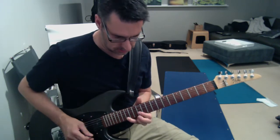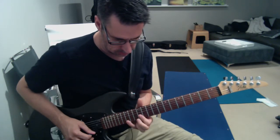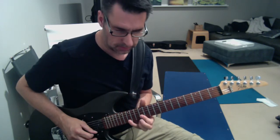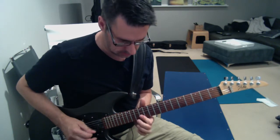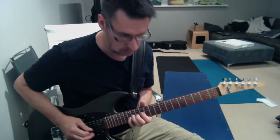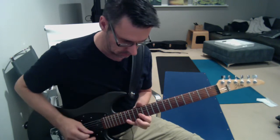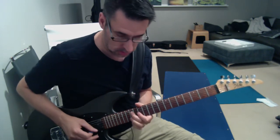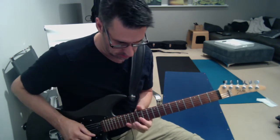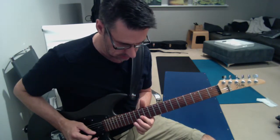So then the next part: you're on the twelfth fret, and twelfth, three, four, fifteenth. Do a hammer-off, or a pull-off — sorry. I'm going to do it one more time. So pulling that off, hit the second string.